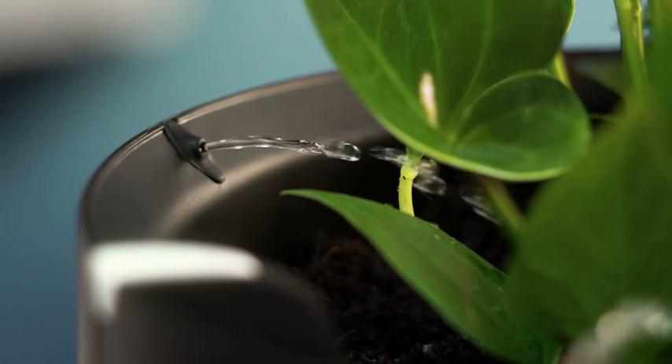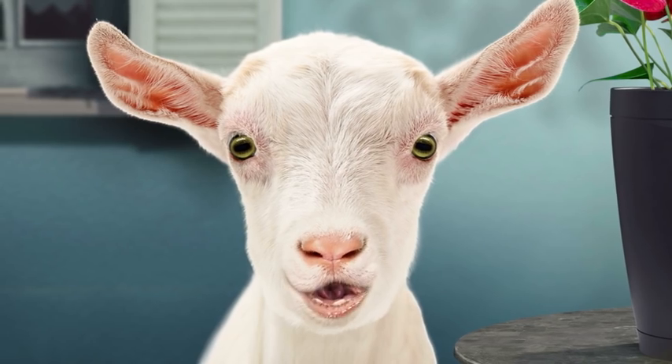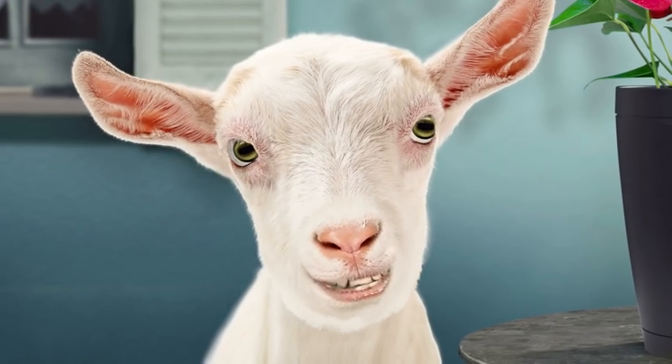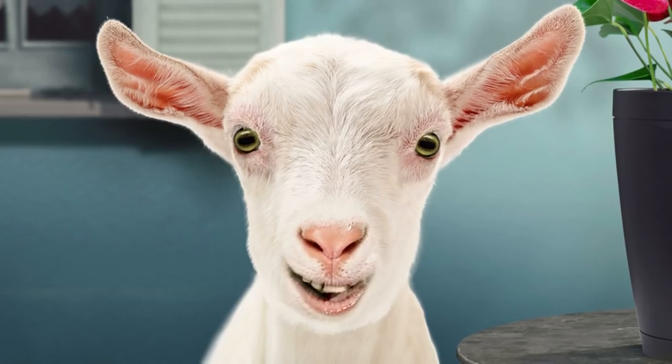The perfect drop feature gives the precise amount of water at exactly the right time. Smart sensors also monitor light, temperature and fertiliser levels. And then it tells me exactly what I need to do.